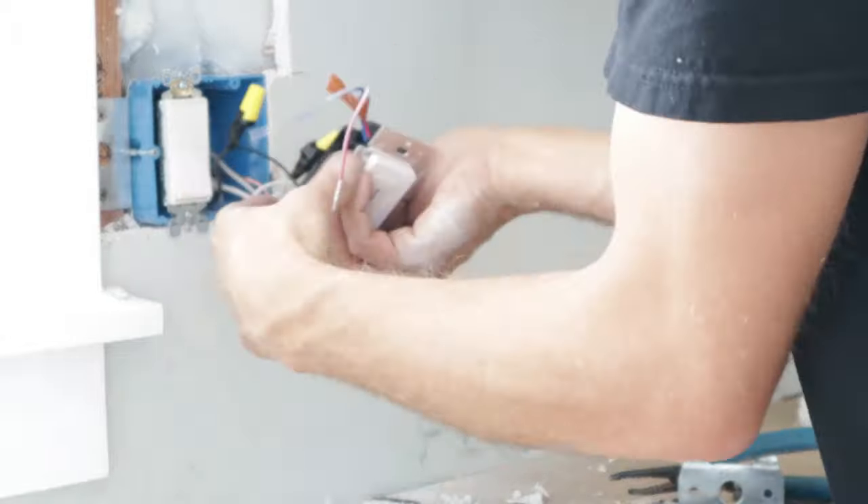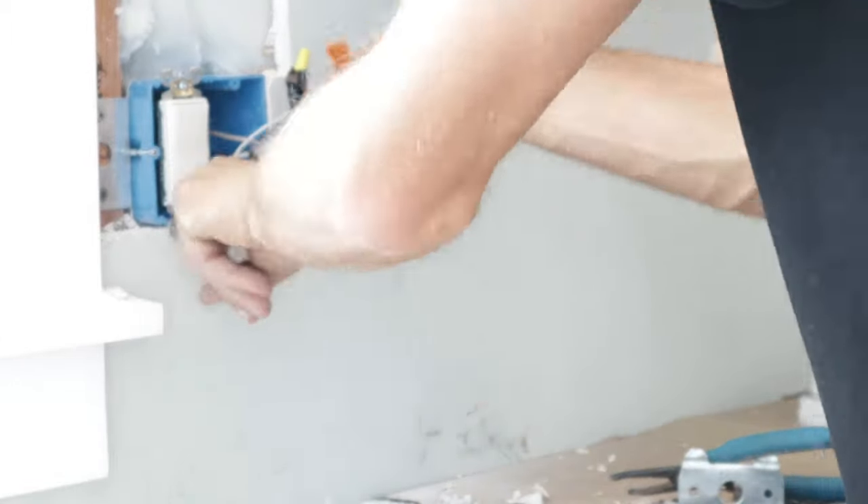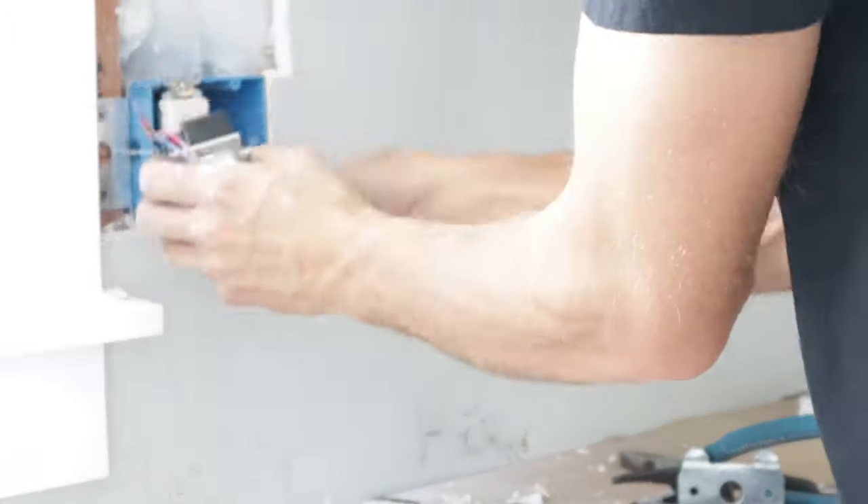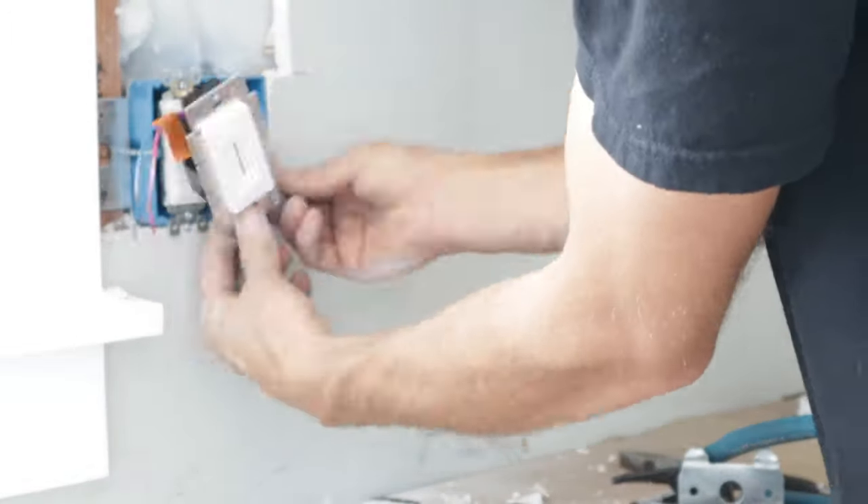Sometimes I like to use electrical tape on the wire nuts just as extra added assurance. Then get it shoved in there all nicely and there we go.